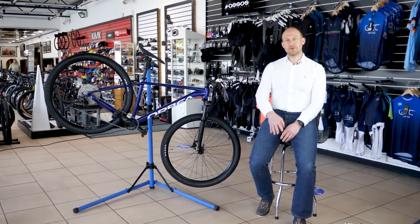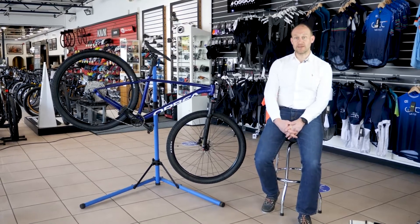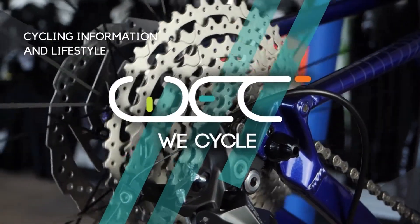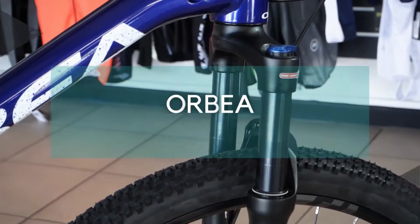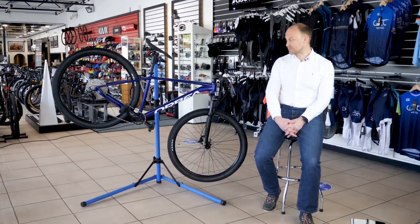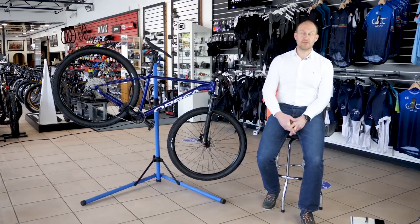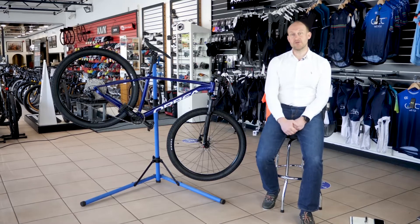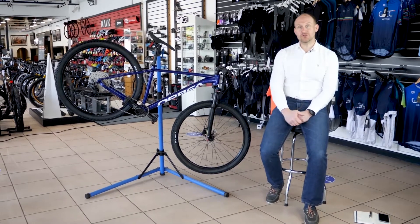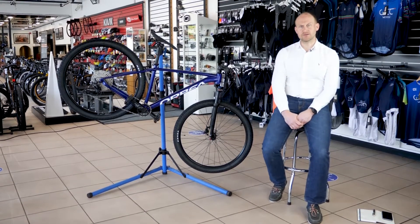Hello everyone, I'm Gareth from WeCycle and today I'm going to look through the new offering of aluminium hardtails from Orbea in the form of the Honour. This has been designed from the ground up by Orbea, starting again to give what we expect from Orbea in terms of looks and cleanliness in appearance, but also the functionality that goes with what most people want from an aluminium bike below the thousand pound mark.